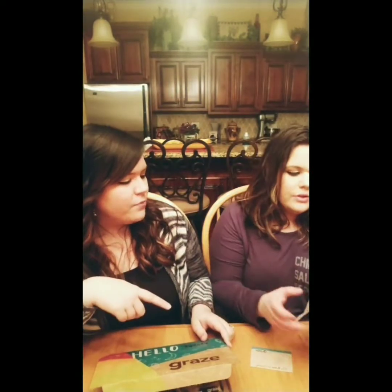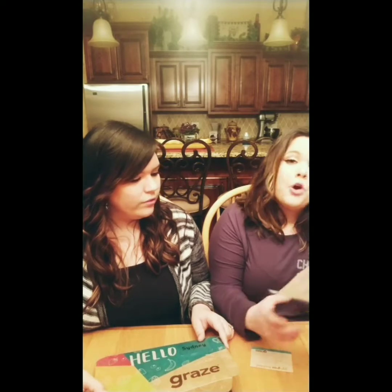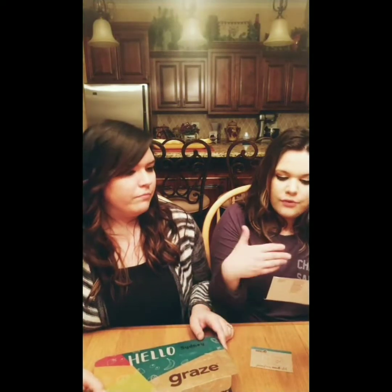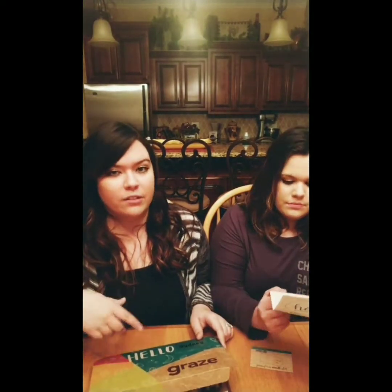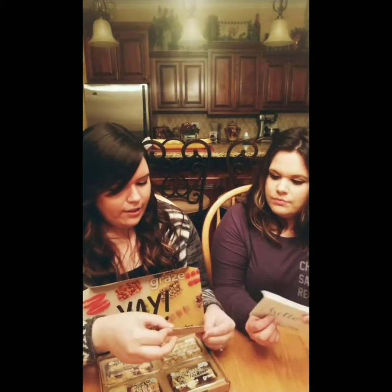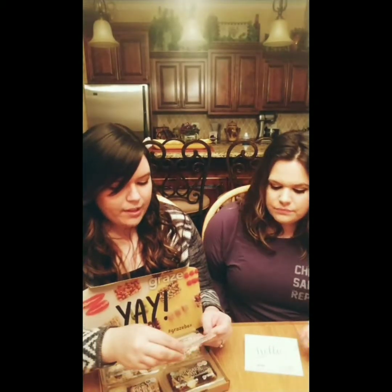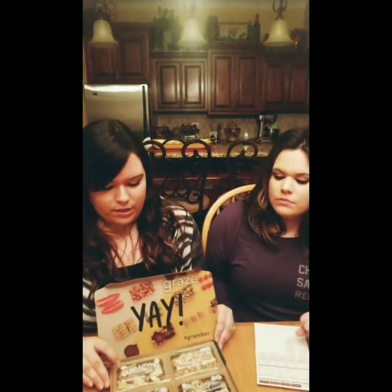There's nutrition facts with all of them. Welcome to Graze — please enjoy. You get different promo codes, and you get your first and your fifth box free. It's got all your nutrition facts on here as well for everything that comes in the box. There's even a cute little thing in here, like a little gift card. I love it already — they've got some great customization with these.